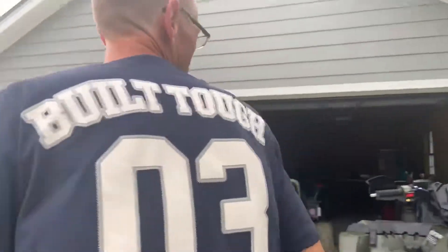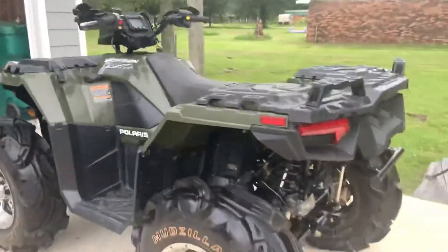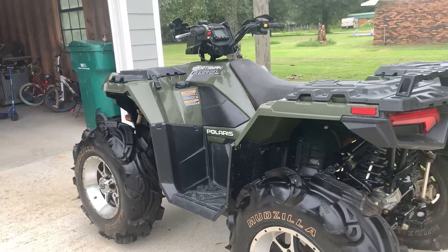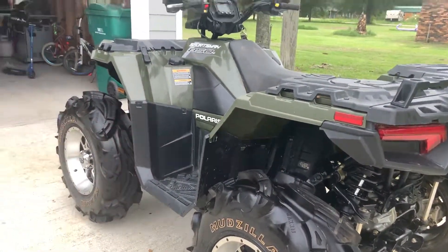That is up there — that's a lot of ground clearance. Of course, stock bike, no lift, no nothing — just the shocks turned up. This is a Sportsman 850, and honestly, unless you're going with something killer with an axle that shifts down to give you more ground clearance, you really don't need much more than that.